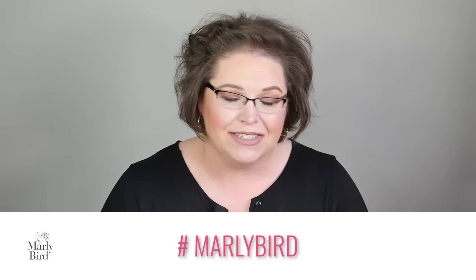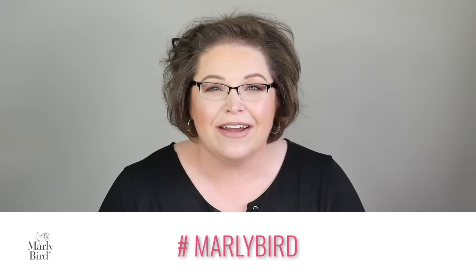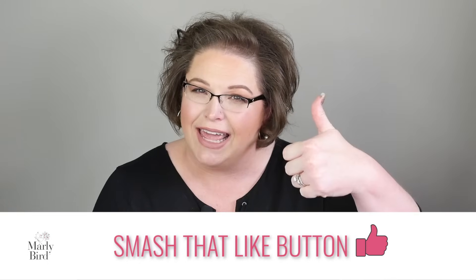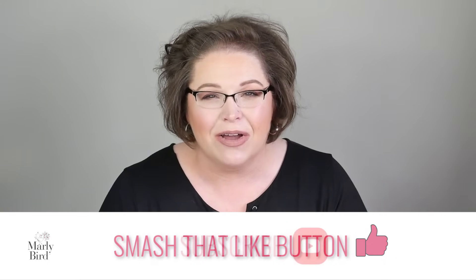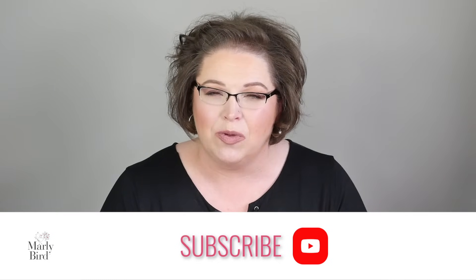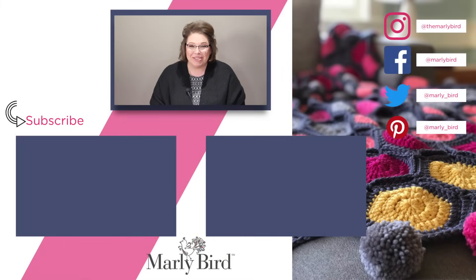Go ahead and grab yourself some beautiful ombre yarn so you don't have to change colors or add any sort of mess to your shell stitch pattern, and create something beautiful for yourself. I'm Marley Byrd — this is the Marley Byrd YouTube channel. I hope you've enjoyed this video and given it a thumbs up. If you like videos like this, go ahead and hit subscribe and don't forget to click that notification bell so you can be notified whenever I release a new video to help you become a better crocheter or knitter. Thanks so much for joining me!